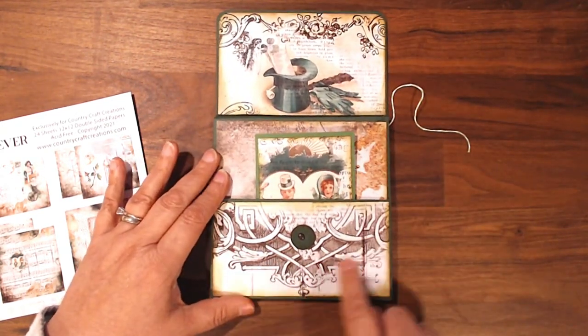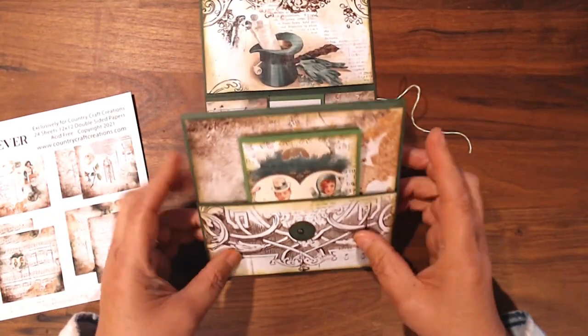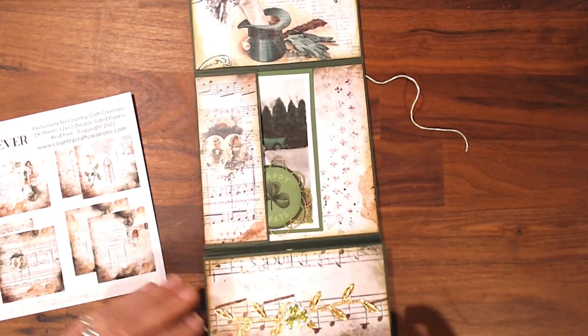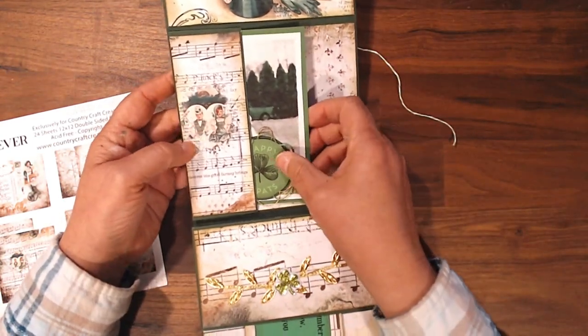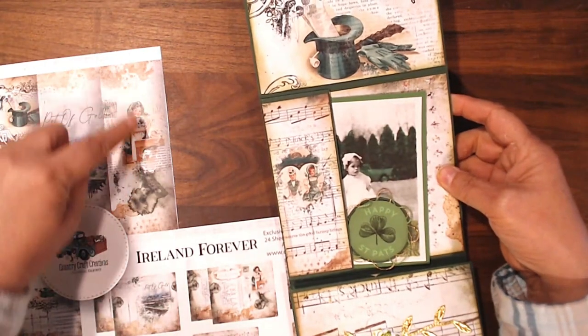And then there's that Celtic knot. And then this further opens up this way, and in this pocket — this, by the way, was from the paper pad cover.